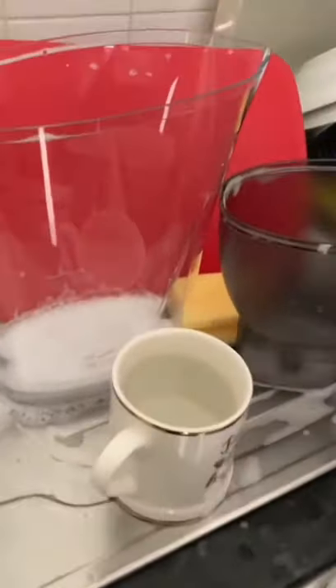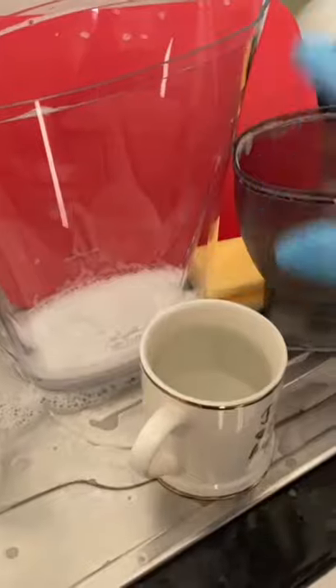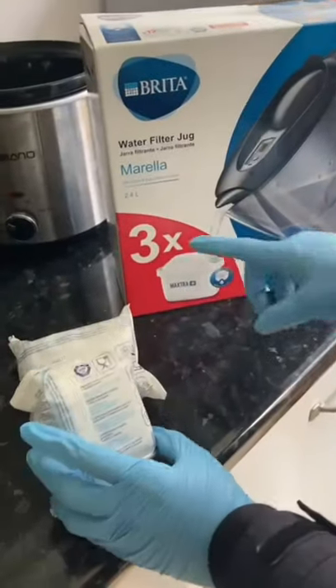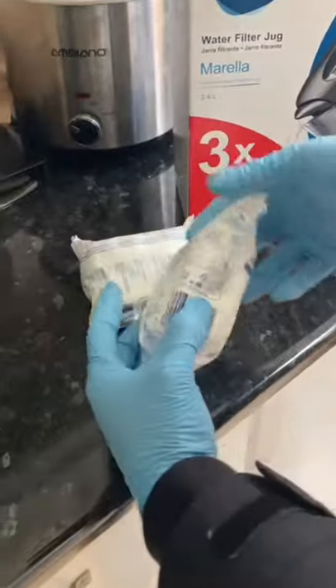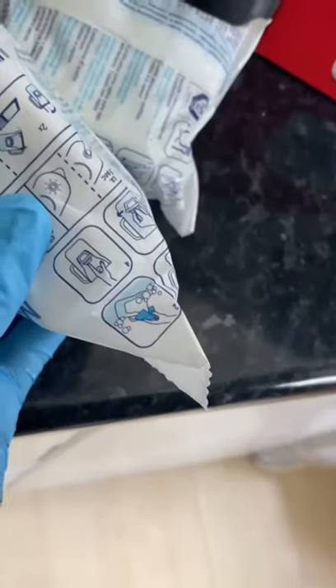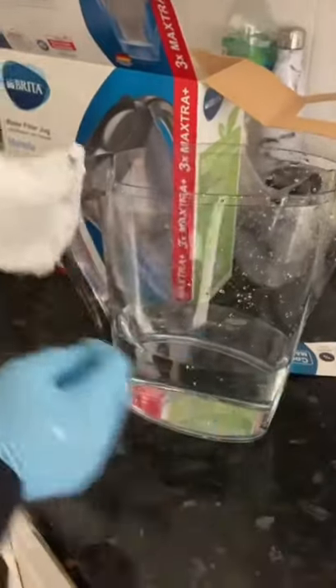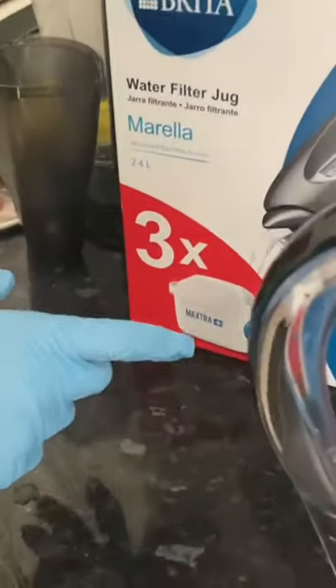First, wash the jug with warm — hot but not boiling — water, just to protect the plastic. This filter came with three cartridges. To prime a cartridge, you put it in water and allow it to soak and bubble all the way through, then pour out the water before placing it into your jug. The jug holds 2.4 liters of water and mine came with three cartridges.